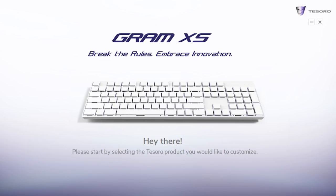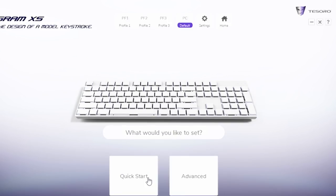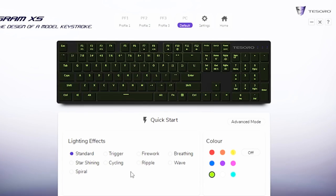Do I recommend this? Yeah. If you're okay with chiclet keys and you love the reds — like I said — go for it. For blues, you really almost have to feel it to see if you like it better than regular blues. The cable is 1.8 meters. I really like Tessero's new software — it's clean and minimal, so you can do quick start and just pick your color and that's pretty much it.